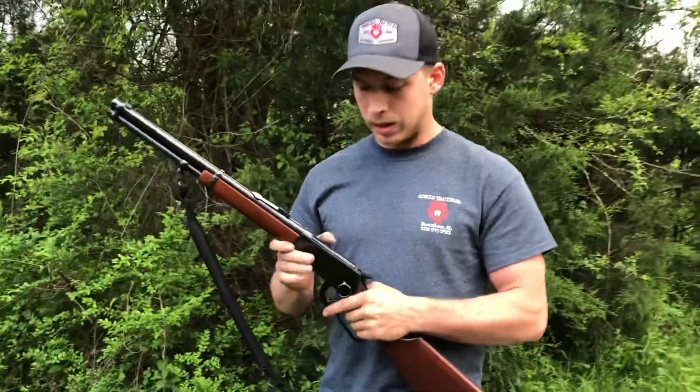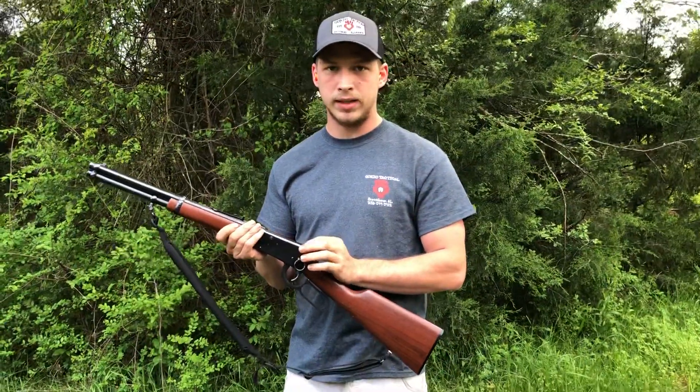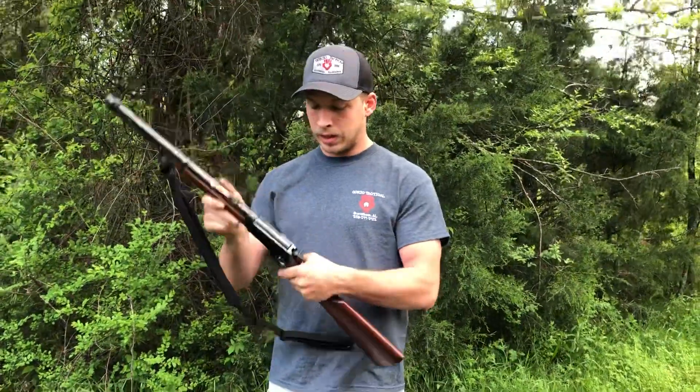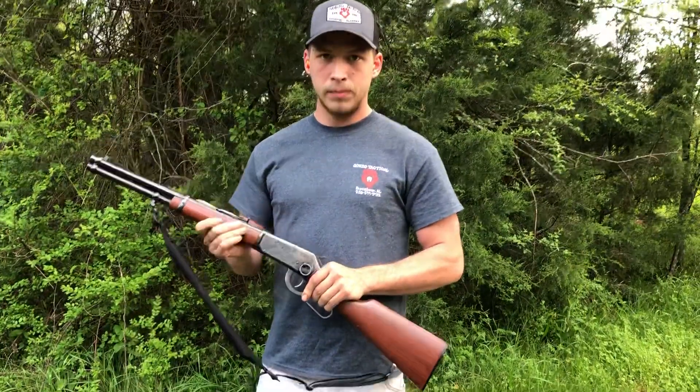They started that in the 90s to 95, and then they implemented a safety right here from 96 to whatever year they stopped — I think it was 98. But it's five and one in the chamber.